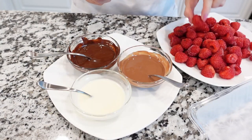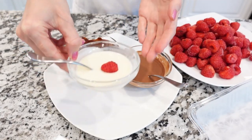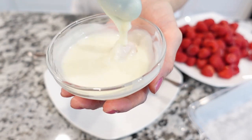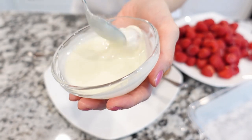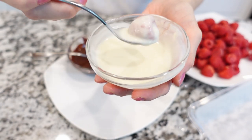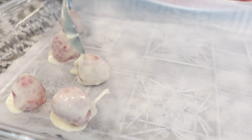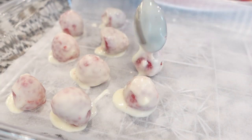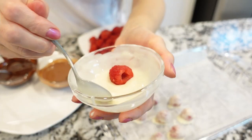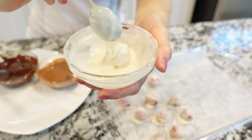Use a small spoon or toothpick to dip each raspberry into the melted white chocolate, making sure the whole raspberry is covered. Place each white-chocolate-covered raspberry onto the parchment-lined tray and repeat with the rest of the raspberries. Since I was making three different flavored chocolate-covered raspberries, I didn't dip all of them into white chocolate only.